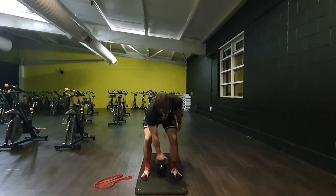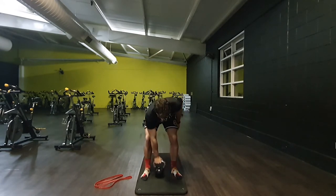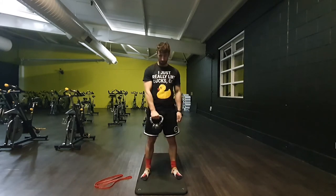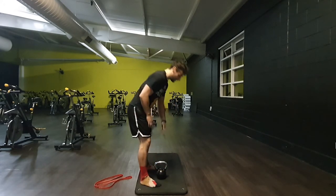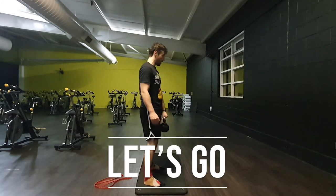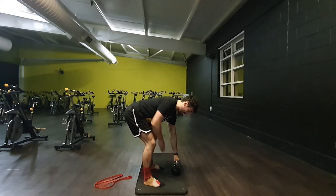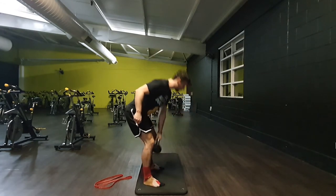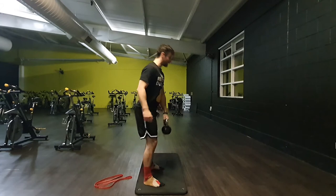A helpful tip for the deadlift: aim for your heels as you're bringing it down toward the ground. Here's what that looks like from the side — aim for the heels and it loads backwards. If you don't, you come forwards and your centre of gravity is over your lower back, which puts a lot of strain into it. So we're aiming for the heels, foot stays planted on the ground.